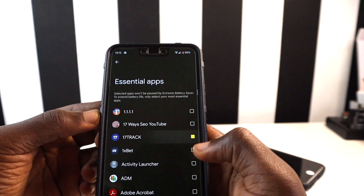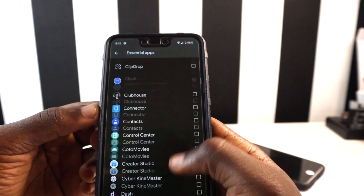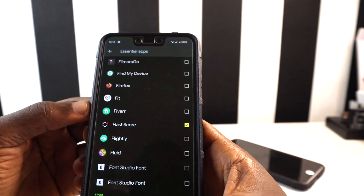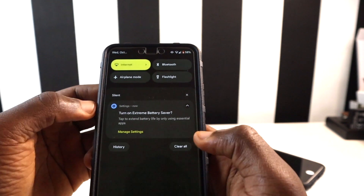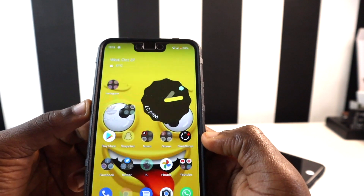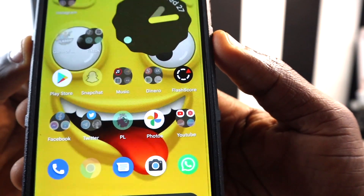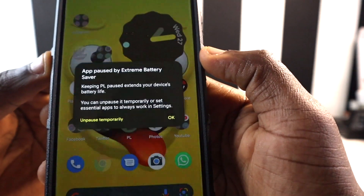The apps you mark as essential will continue to work when Extreme Battery Saver is active, while the others are paused. When you turn this feature on, you'll see how it pauses most applications but keeps your essential ones running. Apps that are paused will appear grayed out — for example, Google Photos and the Premier League app will be grayed out when Extreme Battery Saver is on.